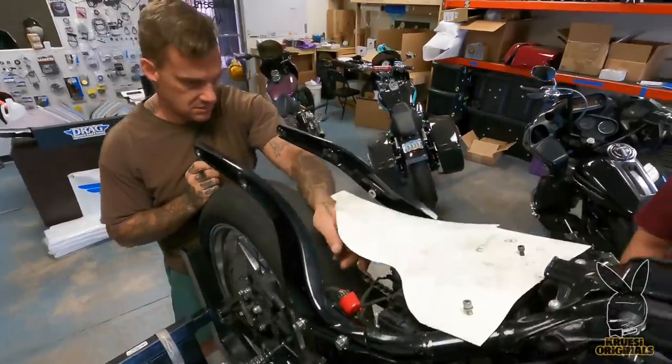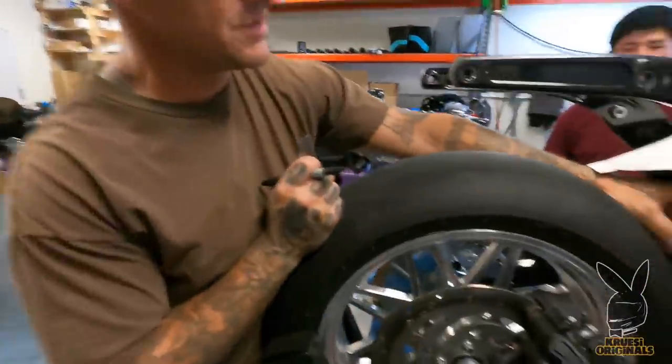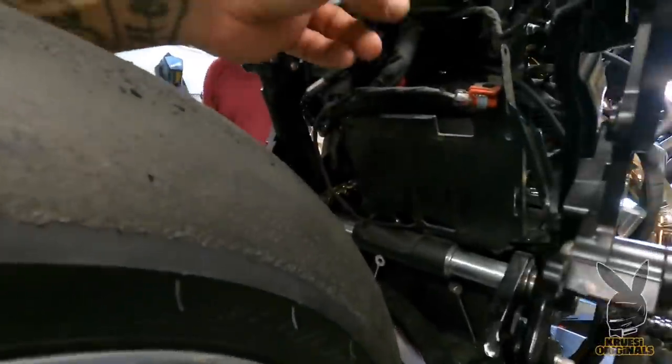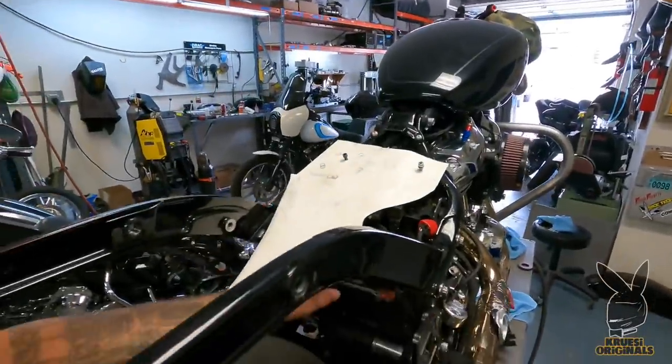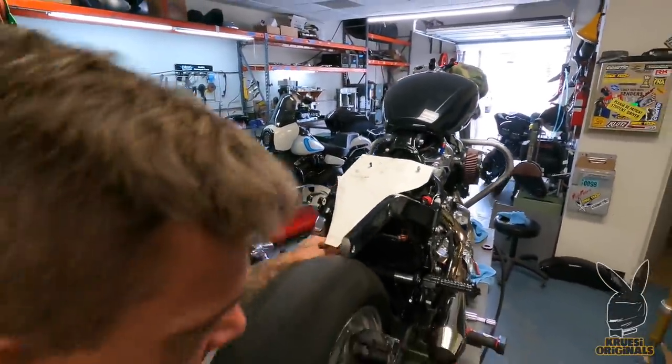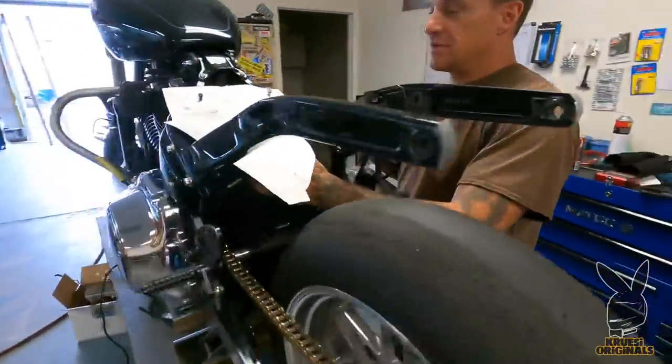I tore all the electrical out down here — the BCM and all that. I'm moving it up where the monoshock used to be, so I'm drawing out a bracket right now, something fancy to hold it in place because it fits right perfectly in the box.